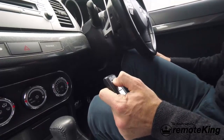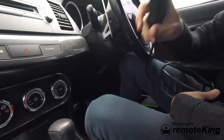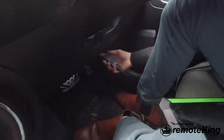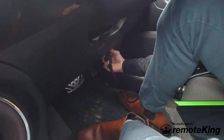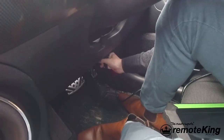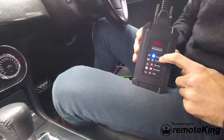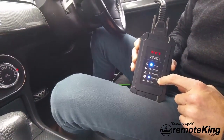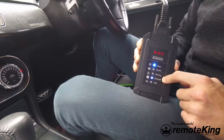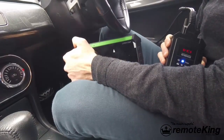First thing we're going to do, put the key aside for a second, and we're going to plug in our OBD2 to the OBD2 port. The OBD2 port on this particular vehicle is directly above the accelerator pedal, kind of to the right of the steering column. Once we've plugged in the diagnostics you'll see a power light and a Bluetooth light. The Bluetooth light does need to be solid blue — if you're getting a flashing blue and red it means it's not communicating with the tablet correctly.